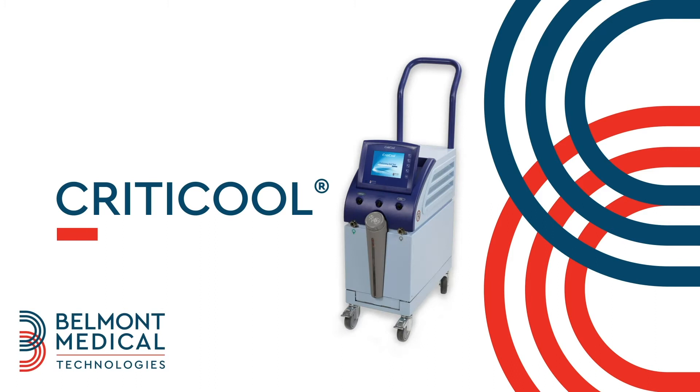Hello, this video will walk you through the basic operation of the CRITICOOL system. For further details, please refer to the CRITICOOL user manual.